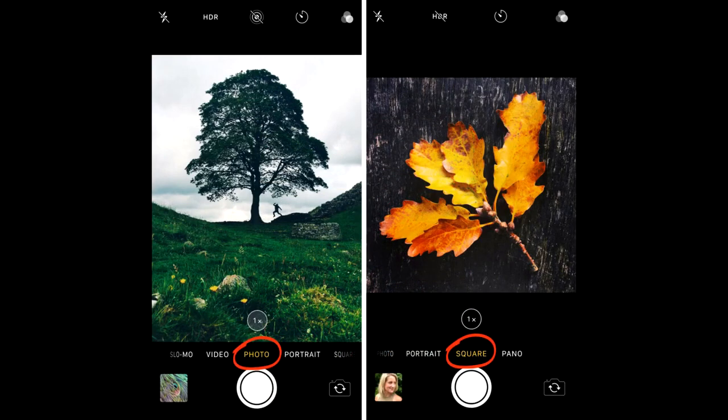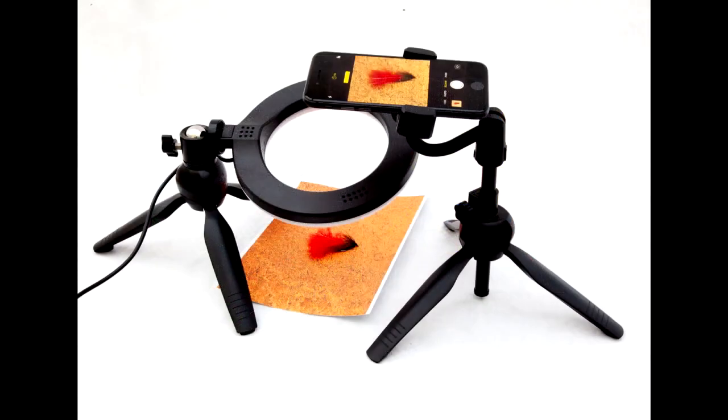iPhones have a square mode option, which is a better option for fly photography. Although it is merely a pre-cropped version of photo mode, it makes composing smaller flies far easier, and with minimal further cropping required, is an ideal shape for uploading to social media. Should your phone not have a square option, there are apps available for download which give more aspect ratio options.